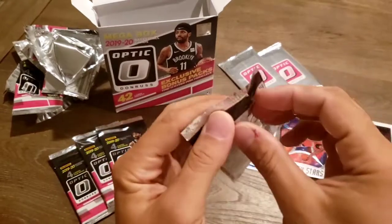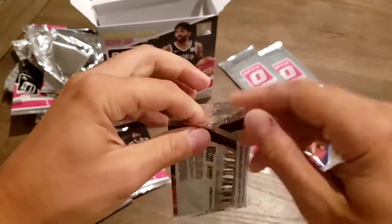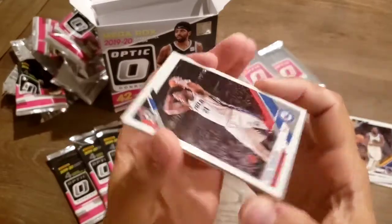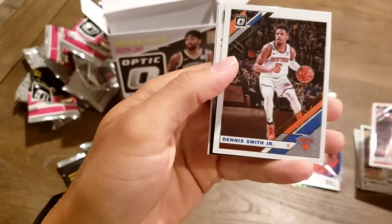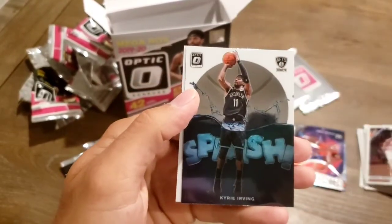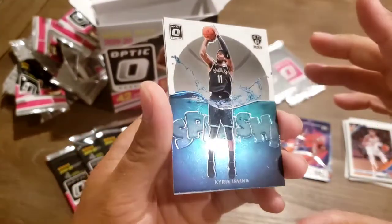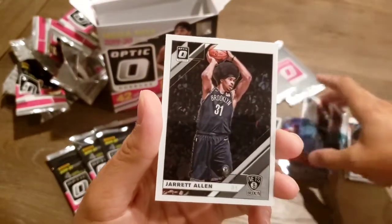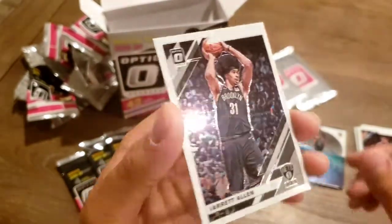Joel Embiid. Dennis Smith Jr. Kyrie — Splash. I know Kyrie, that's a cool card, I like that a lot. And a Jarrett Allen — The Fro Game, strong, out of Brooklyn.